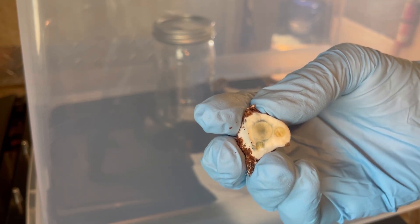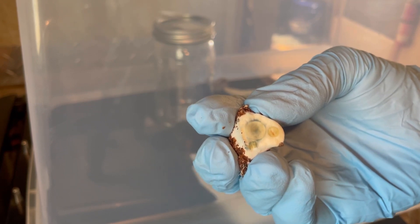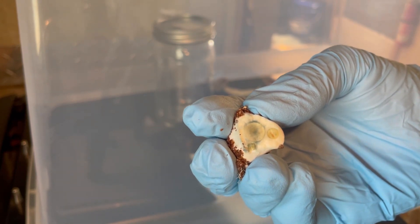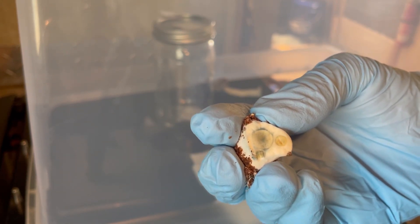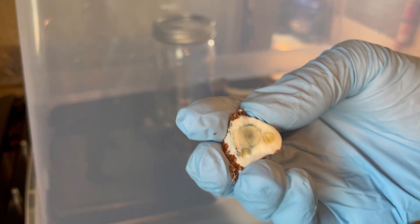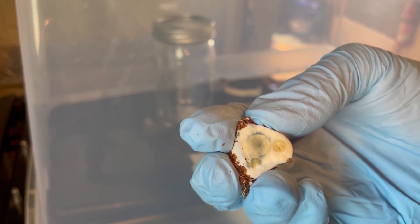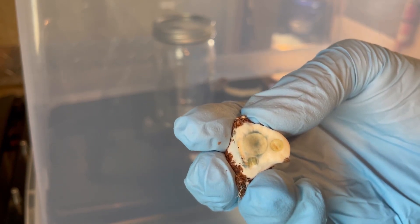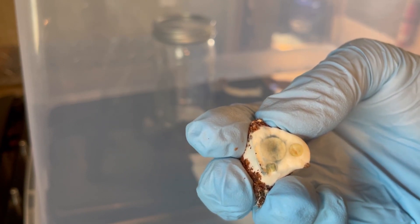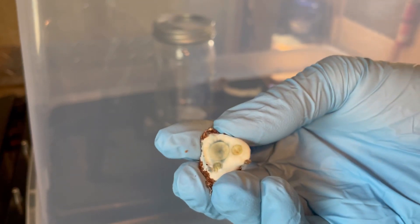Ten agar dishes cost about $25 plus $15 in shipping, so one agar dish breaks down to anywhere between four and five bucks. If one agar dish gets contaminated, there goes five dollars. If one four-ounce jar of corn contaminates, it costs me less than 25 cents worth of corn.